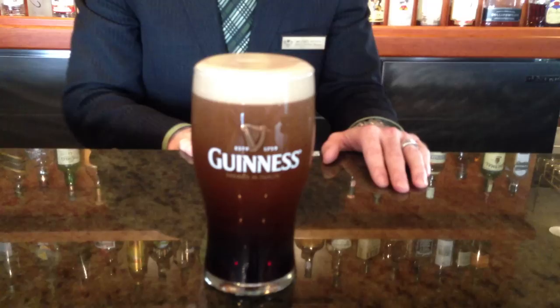An interesting fact about Guinness for St. Patrick's Day is that a 20-ounce pint of Guinness actually contains only 198 calories, which is less than a 20-ounce glass of skim milk or orange juice. So when you're enjoying your beautiful pint of Guinness on St. Patrick's Day, enjoy it guilt-free and have a wonderful St. Patrick's Day.